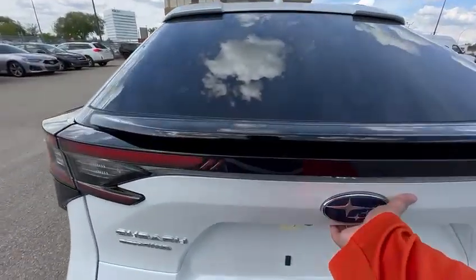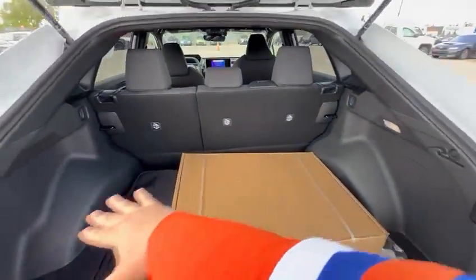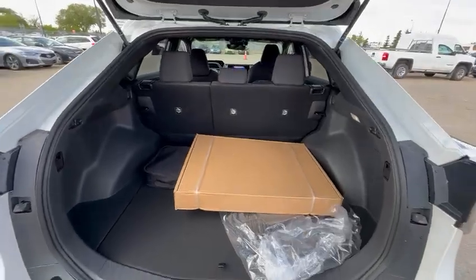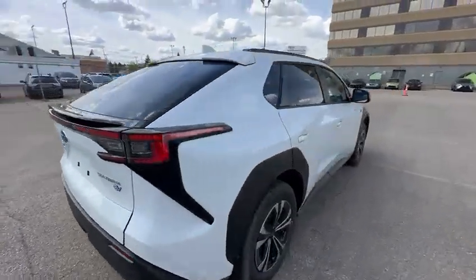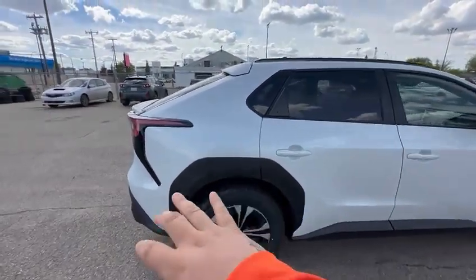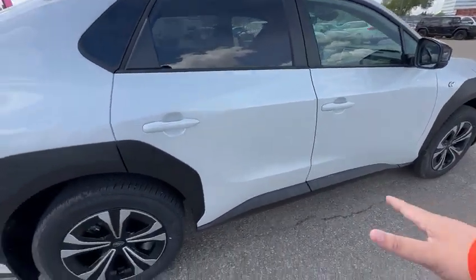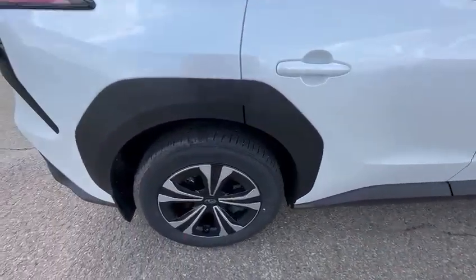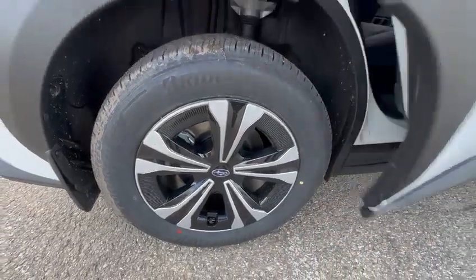The specific one right here is the base model. You get lots of trunk space as you can see here. It has a nice looking white finish with all the black trim pieces all around the car, the fender flares underneath, and then you get these nice rim covers as well for the base model.